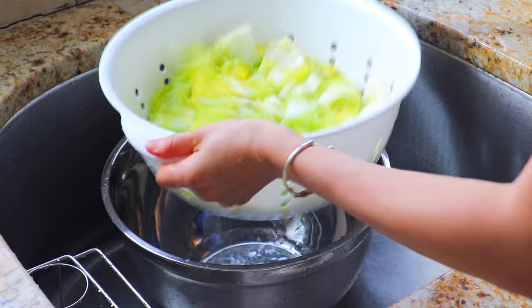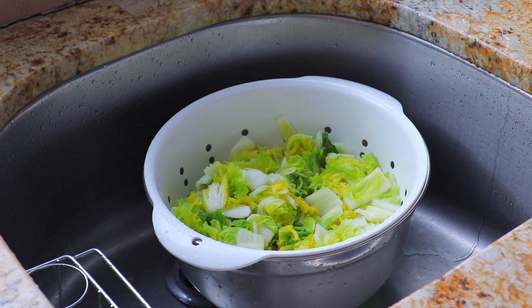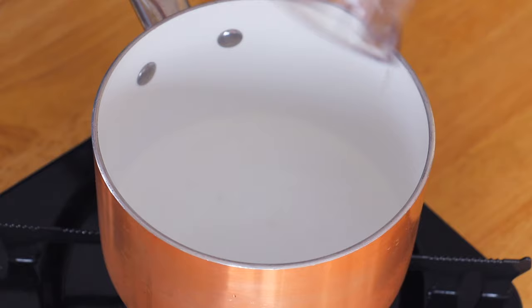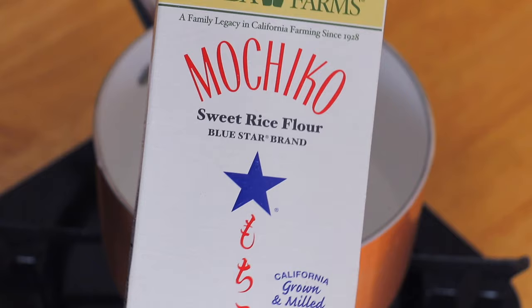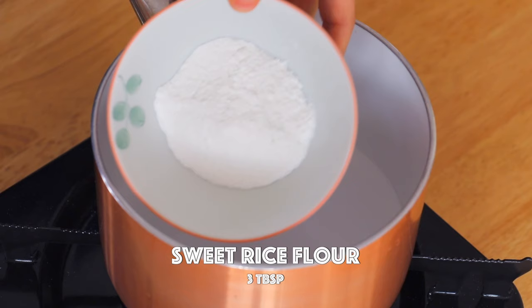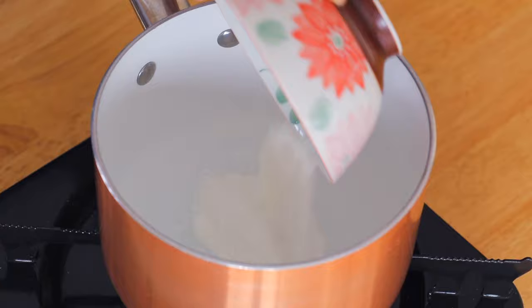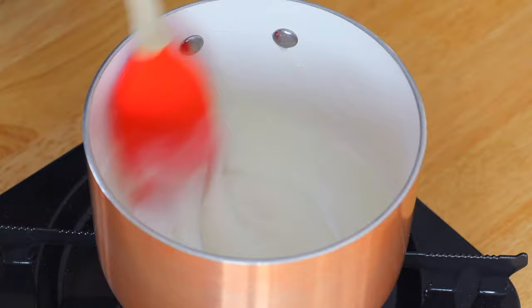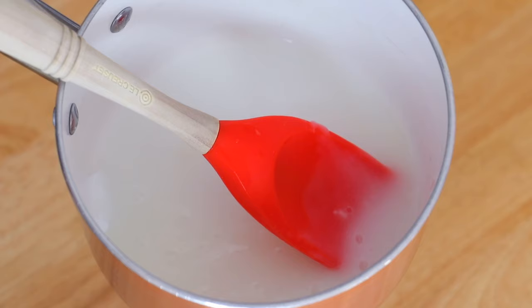Drain the cabbage until there's no more excessive water. In a saucepan over low heat, add the water and sweet rice flour. If you can't find sweet rice flour, you can replace it with all-purpose flour or glutinous rice flour. Constantly stir until the paste becomes sticky and pasty, for about 5 minutes, then let it come to room temperature for about 20 minutes.